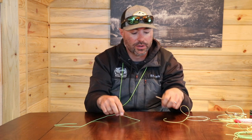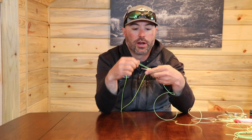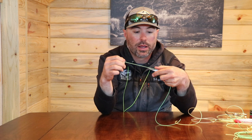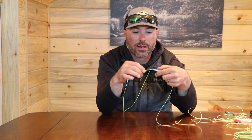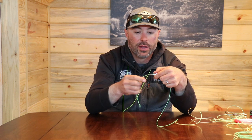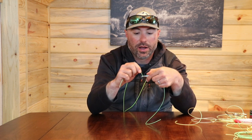To start, you're going to take your monofilament and run it through your tool, leaving yourself a lot on the tag end. It's much easier to work with a lot of material. Go ahead and pinch it there, run it through, and we're going to wrap back up.